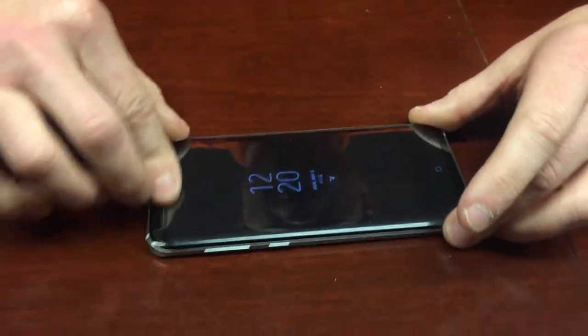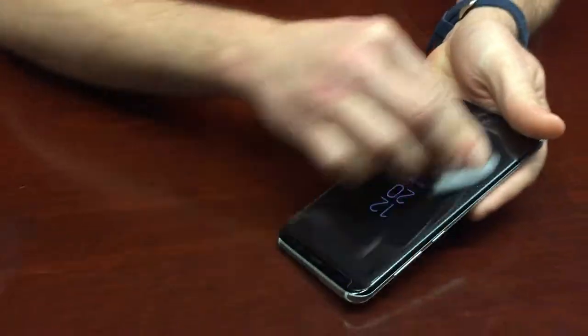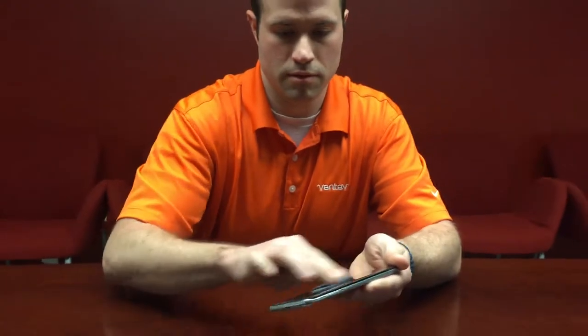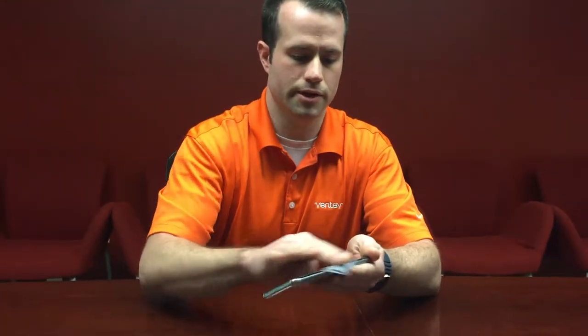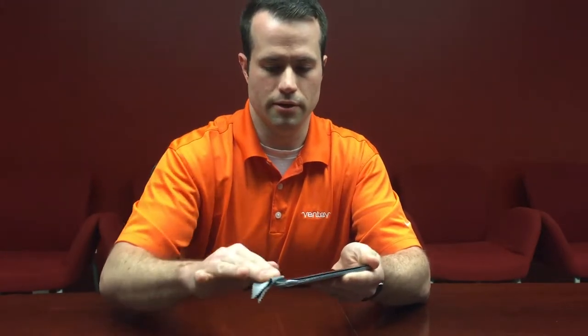Make sure the sides are nice and lined up. With a sweeping motion, go from the top to the bottom of the device. Then take your cleaning pad and go over the entire device to get any residual fingerprints and things like that off of there.